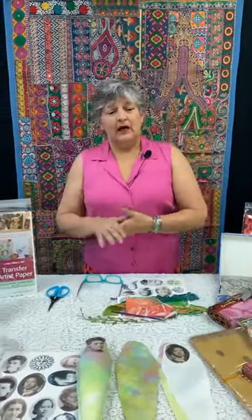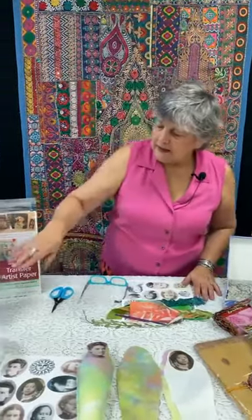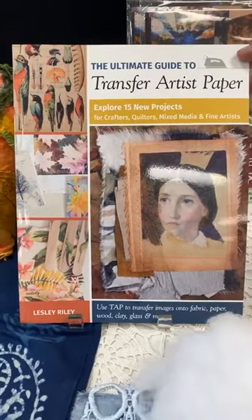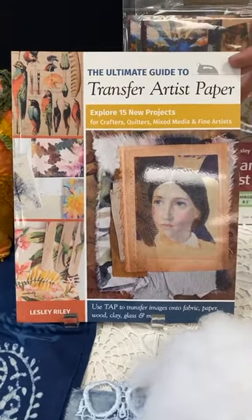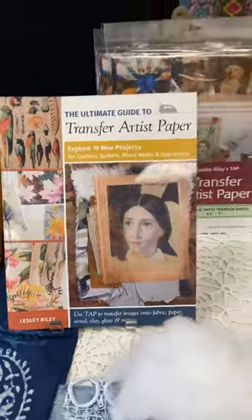I'm going to show you the dolls at the end of this demo, then talk about how each doll was made. Leslie Riley created the Transfer Artist Paper book, and there are several projects in there — she talks about TAP going on leather, on mica, on glass, with tips and tricks on how to make that happen. It's definitely well worth it. Transfer Artist Paper comes in an 18-pack and a five-pack, and it says 'new formula' — that's important.